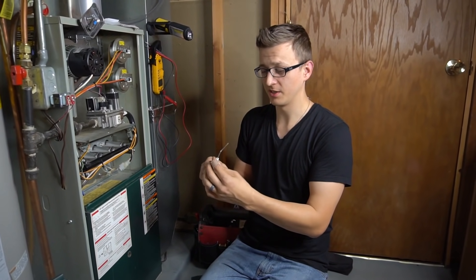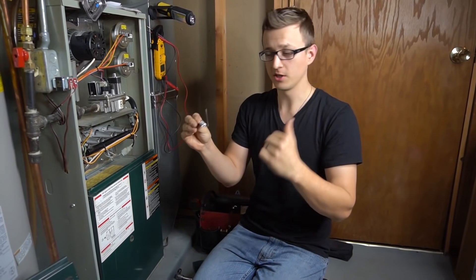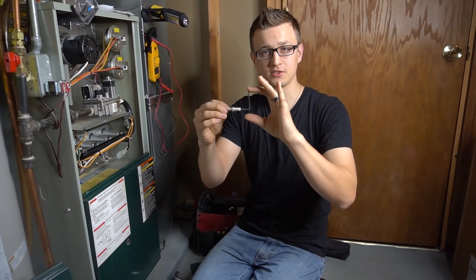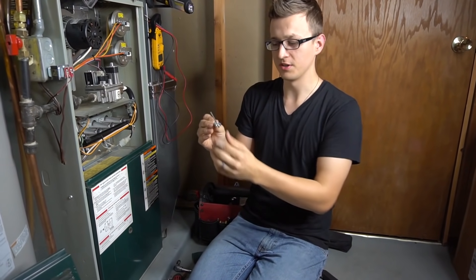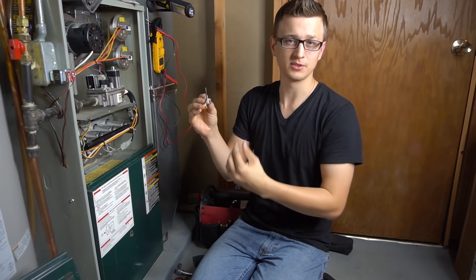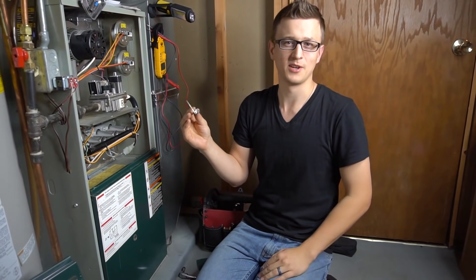Right off the bat, if you're watching this video because your furnace is not working, you should check out my other video where I talk about how to clean the flame sensor and go into depth about that. That's the video you're probably looking for. In this video I'll be going over more of the technical stuff about the flame sensor, but this one will be useful for you as well, so if you want, stay for both.